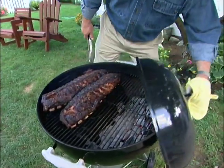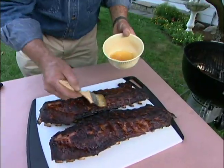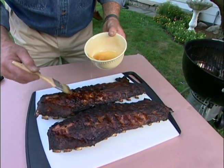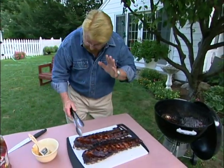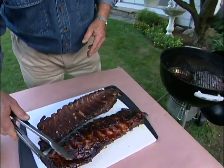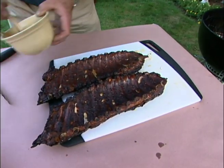That looks great — I'd say this part of the cooking process is complete. I'm going to remove these from the grill over to a carving board, and my next step is to brush on some honey. You know, the hardest part about grilling ribs for me is waiting until they're done, because you just keep smelling them and getting hungrier and hungrier. Good ribs take a while — they need to be slow cooked to be really tender.